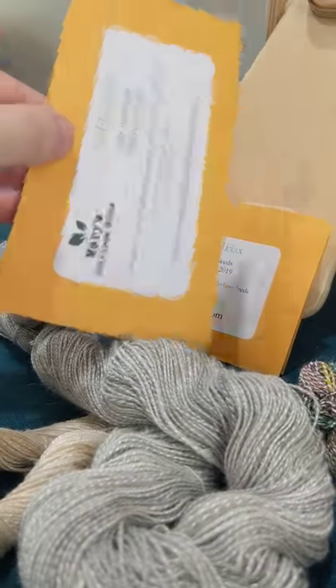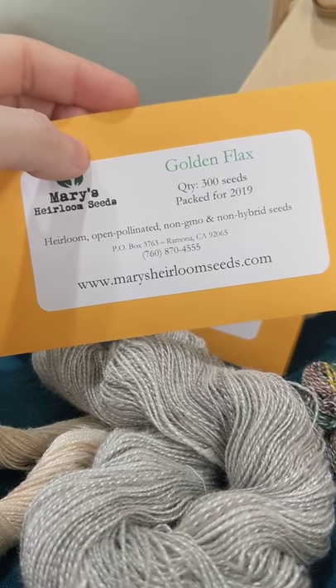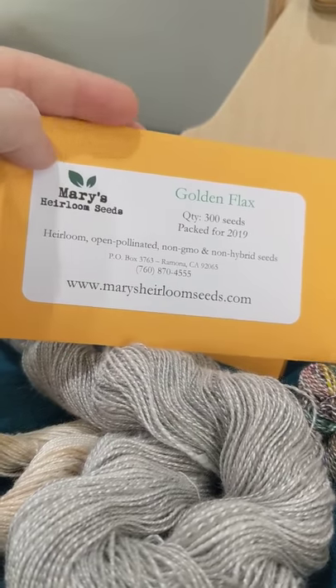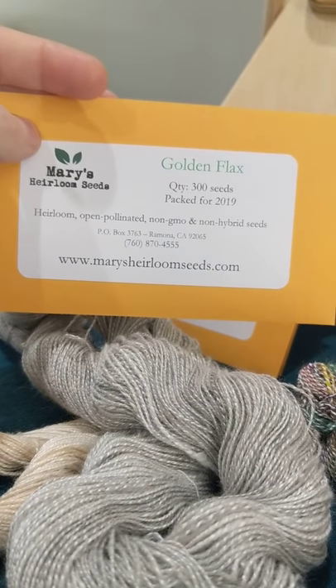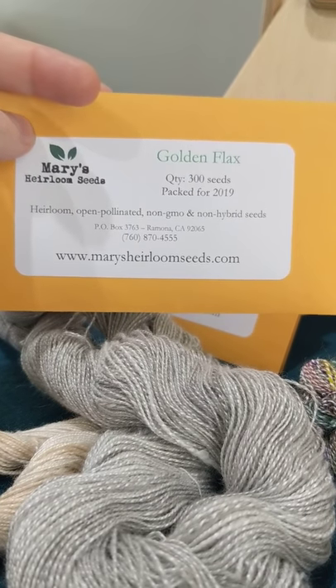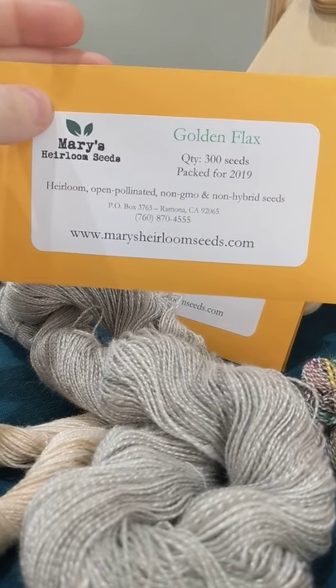So it's a very homesteady type of thing to do and it's very straightforward. I know that I can grow it here, and I might have been able to grow it in Idaho — at least in the greenhouse. So make sure to go check out Mary's Heirloom Seeds. They are an affiliate of ours, so it helps support our channel, and she has just great seeds to begin with. I really appreciate her for finding these for me.